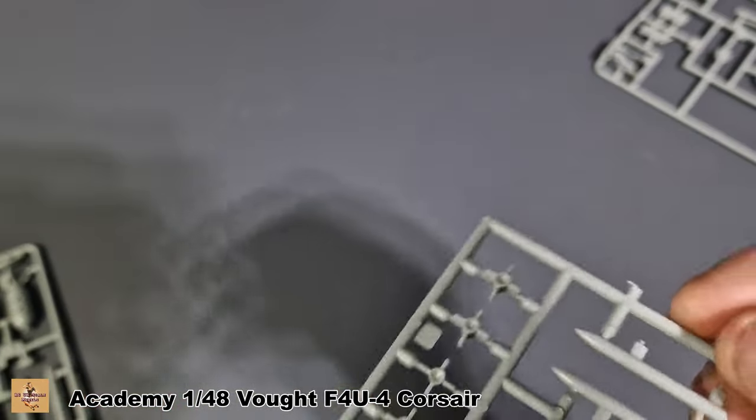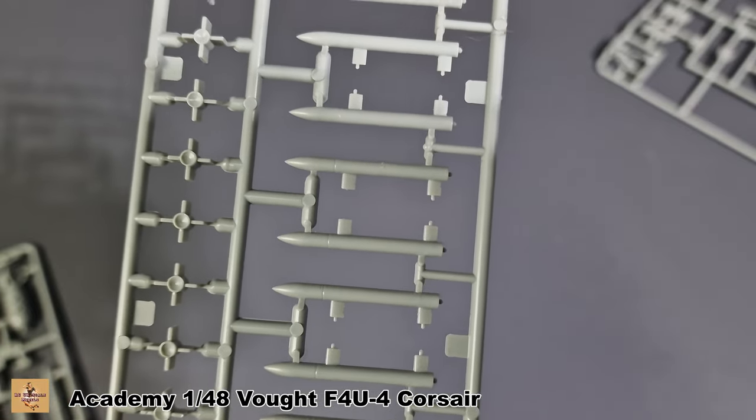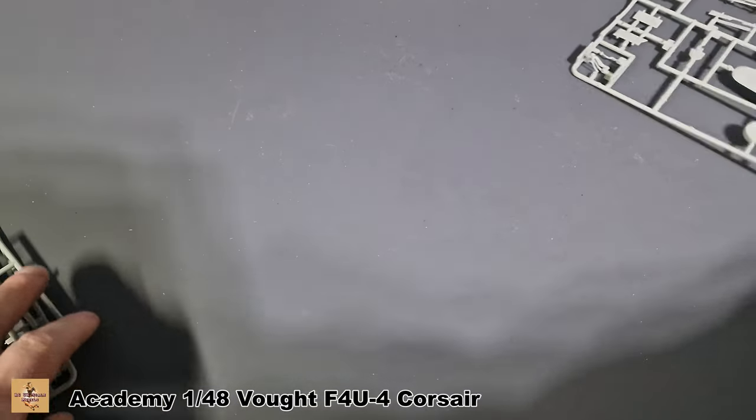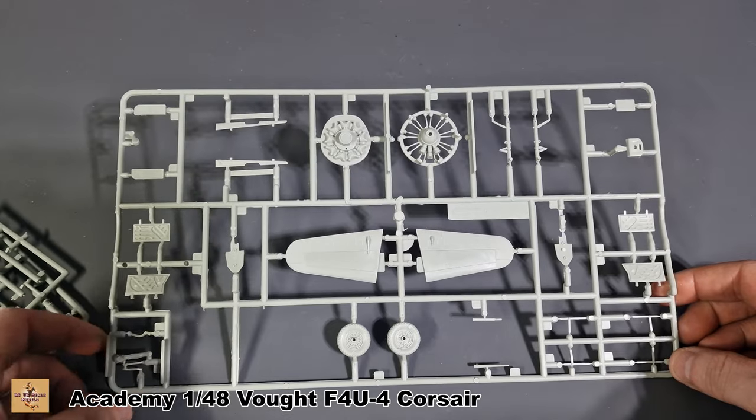We have another sprue with some other type of rockets — these ones are slightly different. Then this sprue here contains engine detail, wings, and doors.